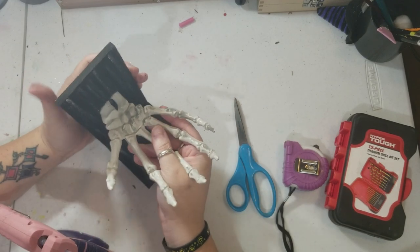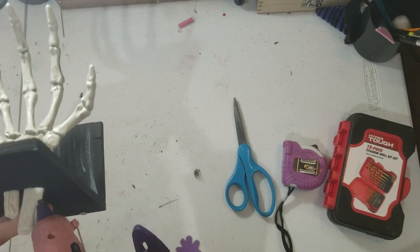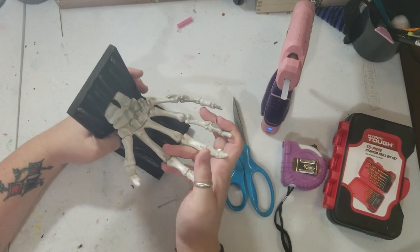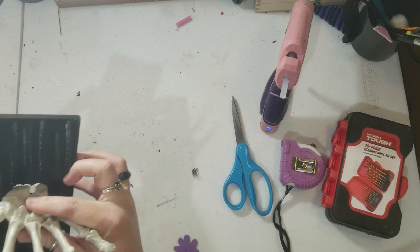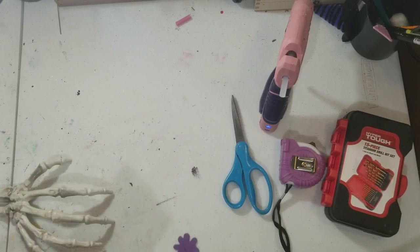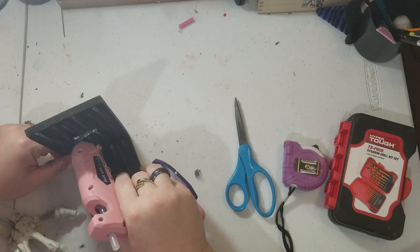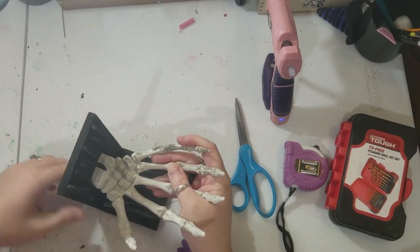The next step is putting the hand in like this, but I want to add some glue just to make sure it stays. My glue didn't work the first time — I moved it too much while it was still a little wet. So I'm redoing it — sliding it in there and just holding it until it dries.